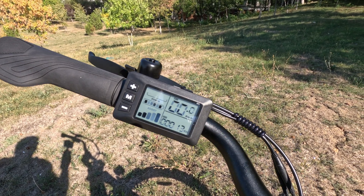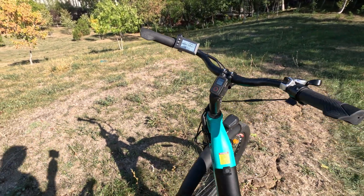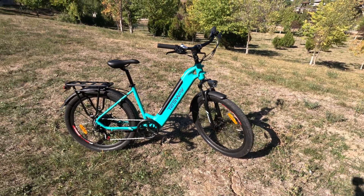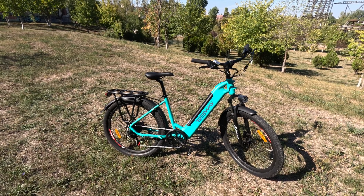You get something like 18 amps of power, which roughly takes the bike up to about 1000 watts when the battery is full — so take that into consideration. I have more videos related to this wonderful bike, including a full review, setup guide, ride videos, and other content. Until my next video, see you and bye bye!